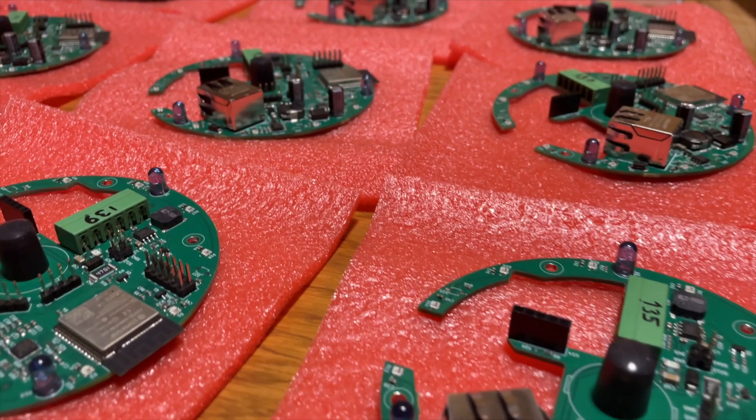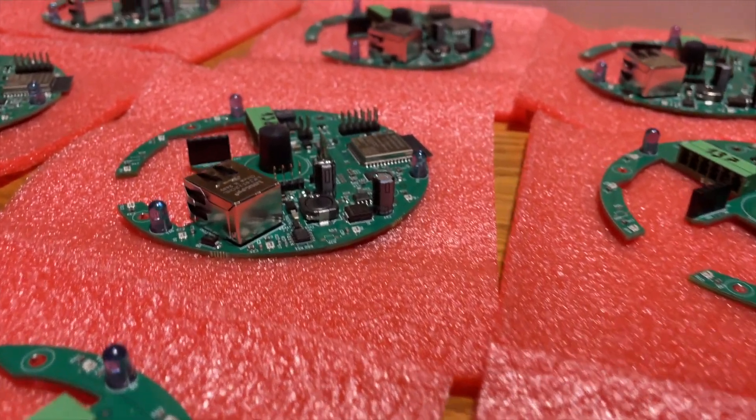I fixed and flashed all of my PoE room sensor prototypes. Now it's time to assemble the sleek new case, which looks way cooler than the old one, upgrade my switch, and mount the new sensor to the ceiling.